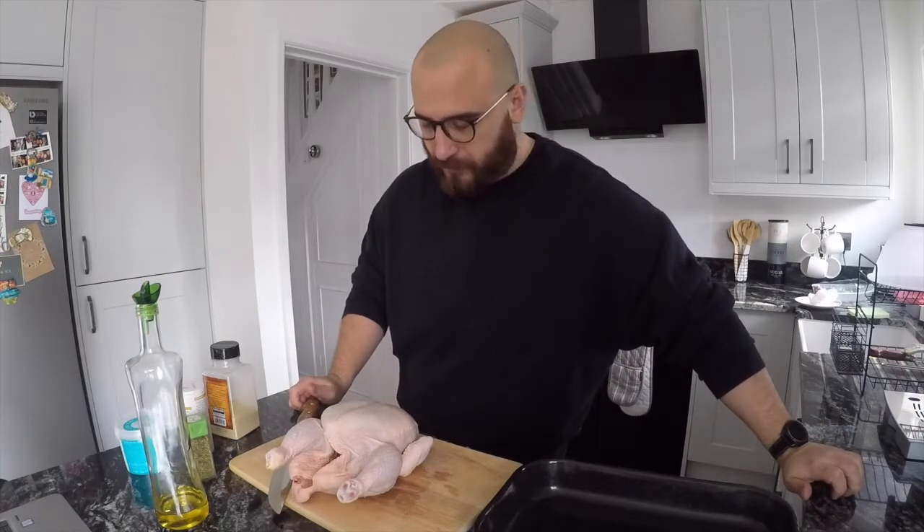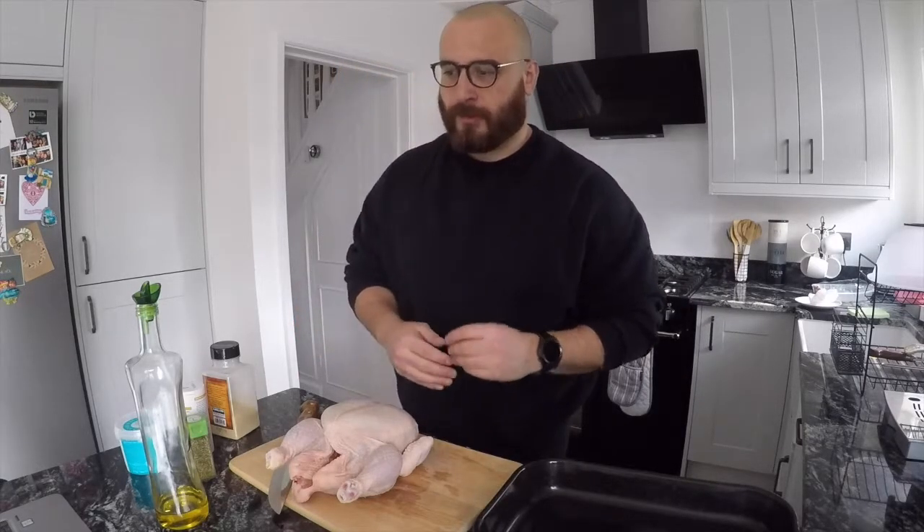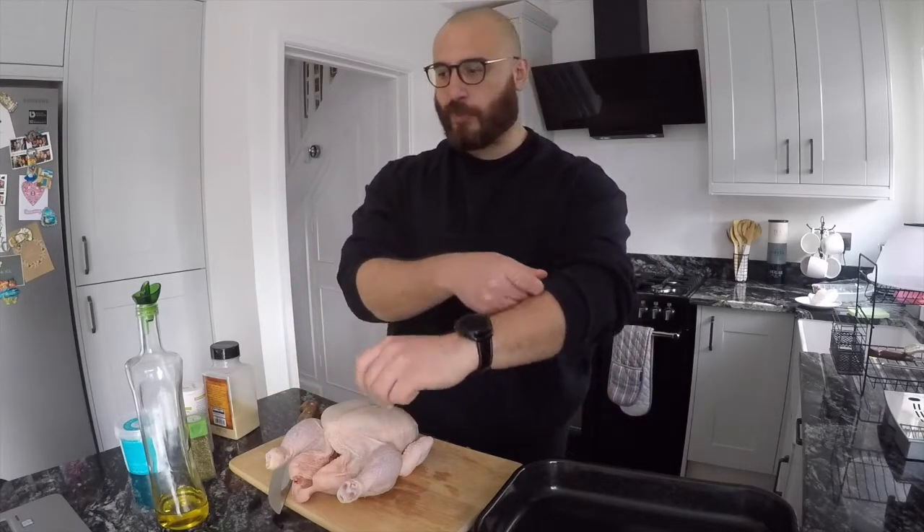Welcome to another episode of Kamado Turk BBQ. Today we're going to be cooking on the Jota 3. This is the first time I'm going to be using it — I've never used it before. It's all a learning curve, but from my last four cooks that I've done with Kamado Joe, Big Joe, I've learned quite a lot of things.